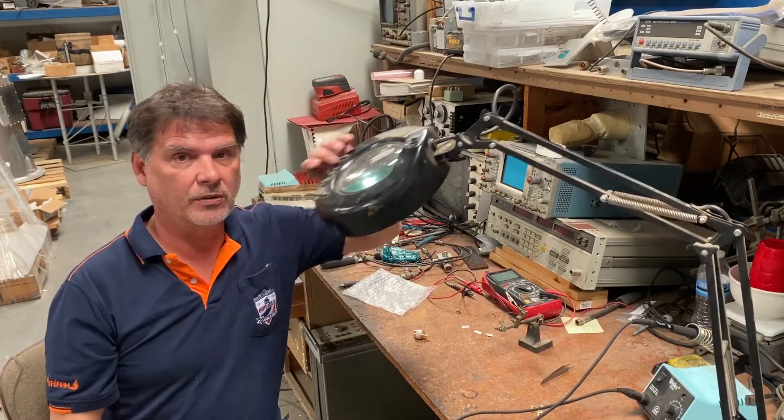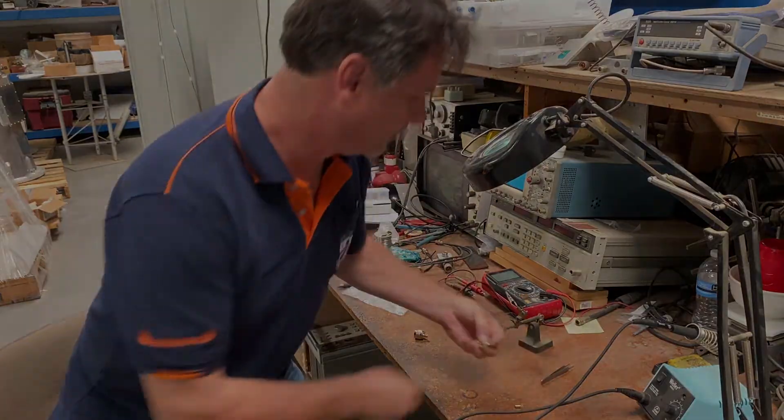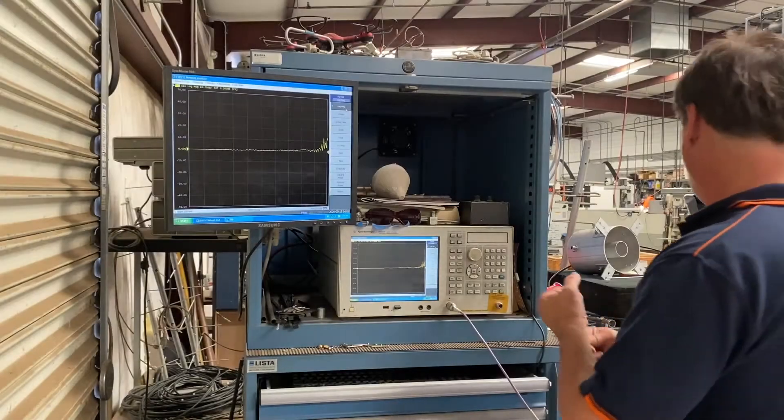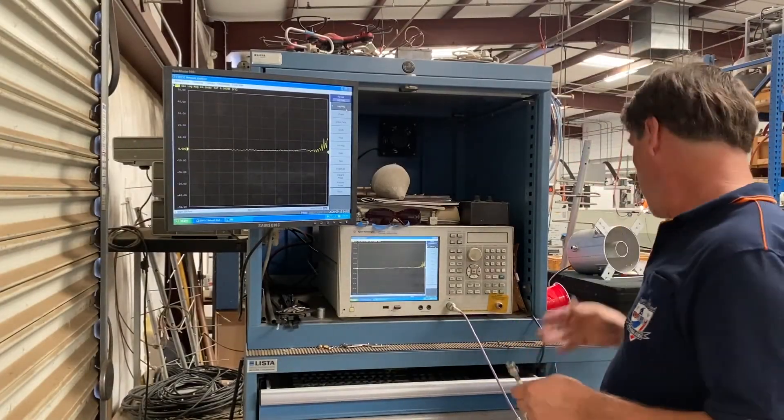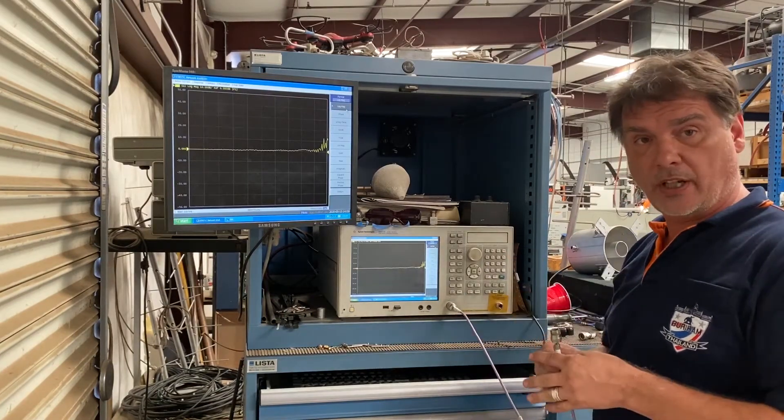We can always take them over to the network analyzer — a professional quality one — and see how well they work. Let's do that. So what we're going to be doing now is testing our open, short, and load that we just built.